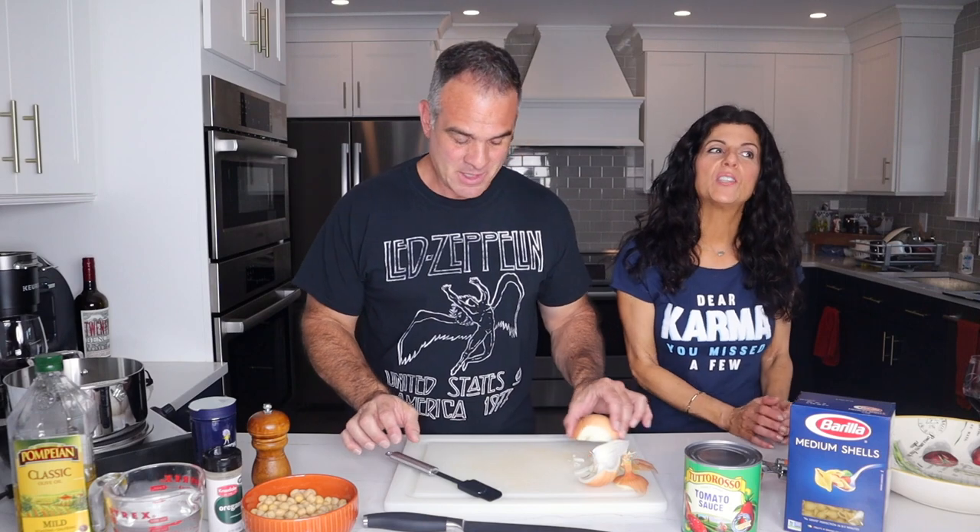I drained and rinsed a 19-ounce can of chickpeas. Chickpeas are very healthy for you and delicious. This is a great meal — if you're a vegetarian, you can have this. There's no meat in it. When my mom used to make this for my kids, she used to tell the girls that chickpeas were meatballs, because they wouldn't eat anything called peas. But now this is one of their favorite dishes.